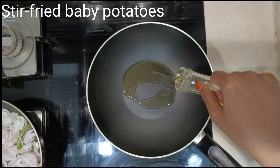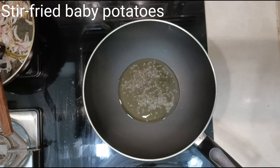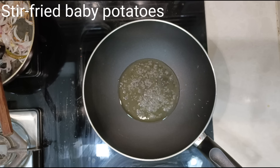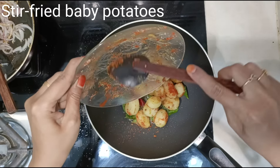Keep a fry pan or kadai and add one to two tablespoons of oil. When the oil becomes hot, add half a teaspoon of mustard seeds. Once they splutter, add curry leaves and two dry red chillies. Now add the marinated potatoes.